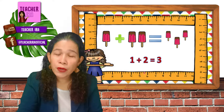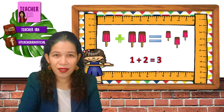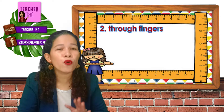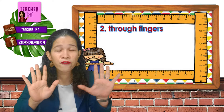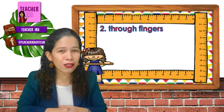Adding numbers became so easy because we used pictures. Now, another way — we could use our fingers. You should be familiar with your fingers. This hand has five, and this other hand has five, and when we put them together, they become ten fingers in all.